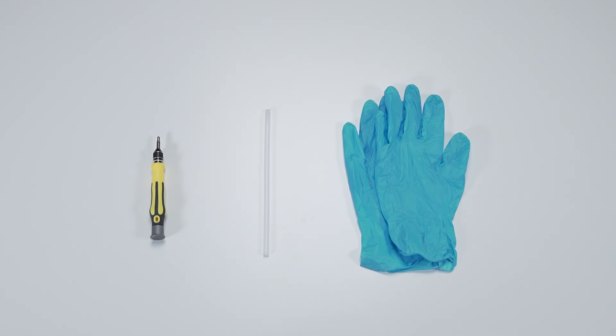Let's start by preparing the following tools to make the process easier and safer during the upgrade: a plastic prying tool, a Phillips number one head screwdriver, and an anti-static wrist strap or glove.